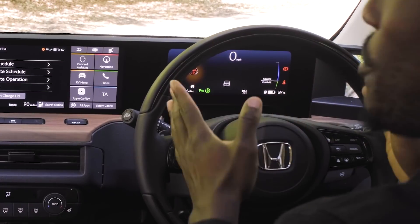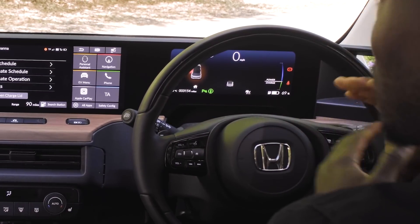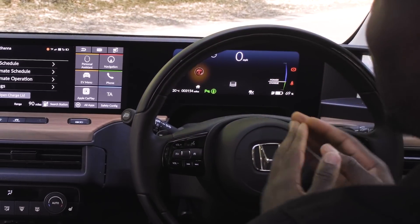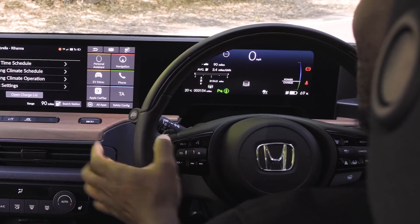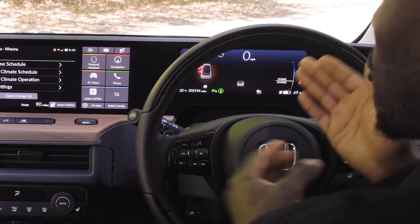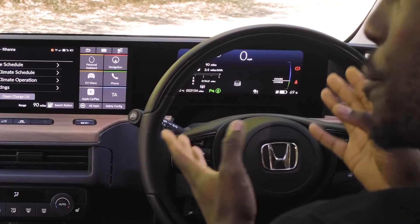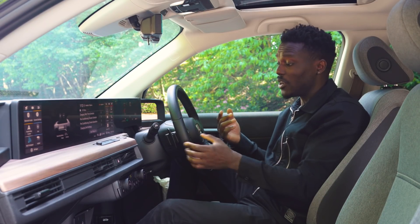If we go to the instrument cluster, we have this 8.8-inch screen. To the right of it, most of the time, you have your power and charge information and your speedometer. To the left, we have your information screen, and on the steering I can adjust what's displayed there. I always set it to my energy consumption so I can see the range — I'm doing on average 3.4 kilowatt hours per mile, which is important so I can control how efficiently I drive and see how much range I've got left.